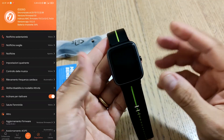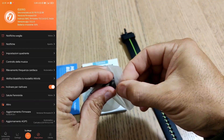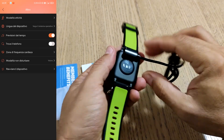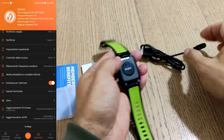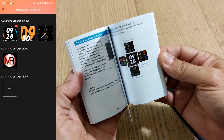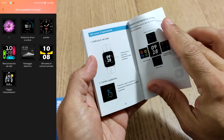Lo trovate a un prezzo davvero interessante, circa 44 euro spedito dall'Europa; metterò il link per l'acquisto. Nella confezione è incluso anche il cavetto per la ricarica, un cavetto magnetico identico a quello del U-Watch 3 di UmiDigi, che si aggancia magneticamente ai pin posteriori. Il manualetto di istruzione è abbastanza corposo, contiene tutte le lingue incluso l'italiano nelle ultime pagine.